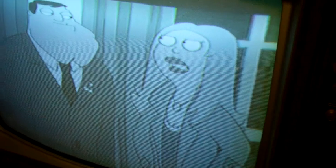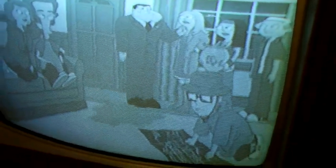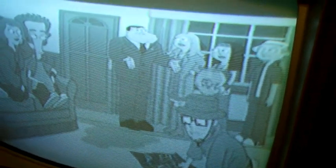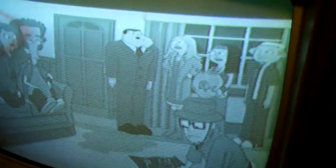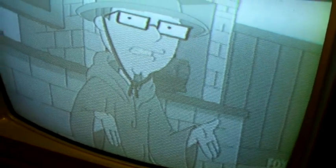I think it's got a little bit of a vertical issue. Color level is all the way up.